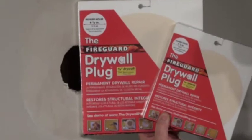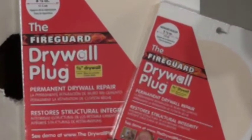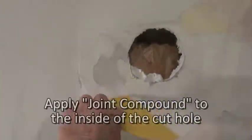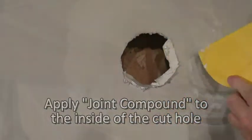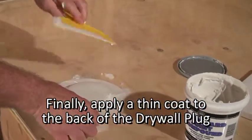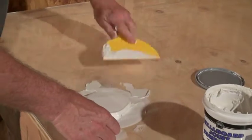For the Fireguard Plug, there are just two additions to the installation that must be pointed out to the consumer. After you cut along the outside of the line drawn, apply joint compound to the inside of the cut hole. Finally, apply a thin coat to the back of the drywall plug to maximize fire rating standards. The once-damaged area of the wall will now be as structurally sound as it was prior to being damaged.